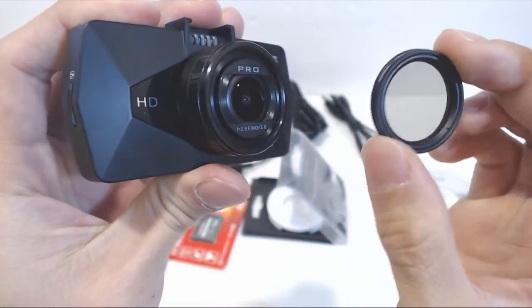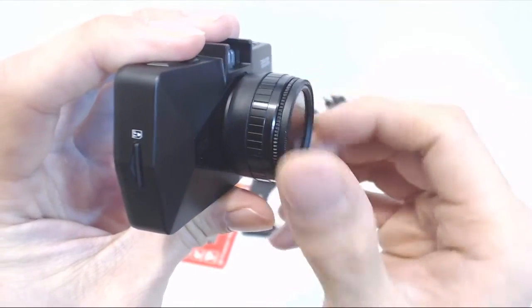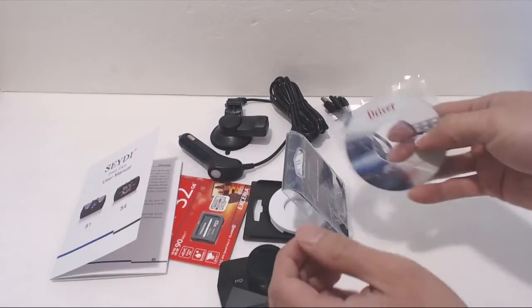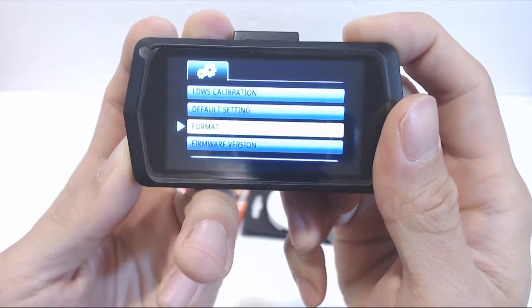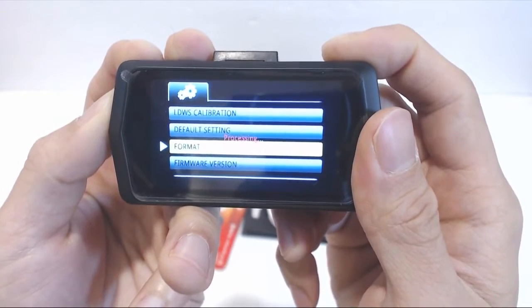On the front, next to the lens, is the built-in speaker and reset button. The CPL filter is optional and can be installed on the lens to help reduce glare, dark and bright skies, and cut down on reflections — simply screw it onto the lens. The driver CD has the playback software and video codec installation file; however, you don't really need it because when you format the microSD card in the camera, it will load the same software onto the card.